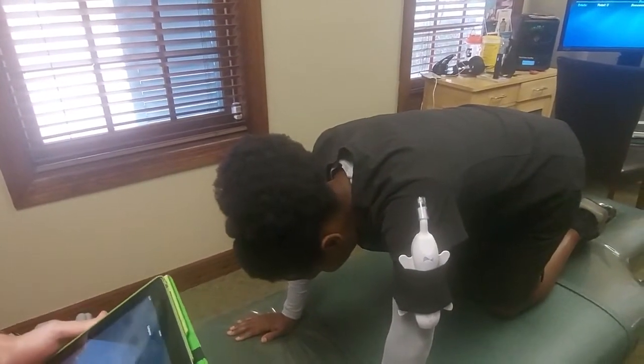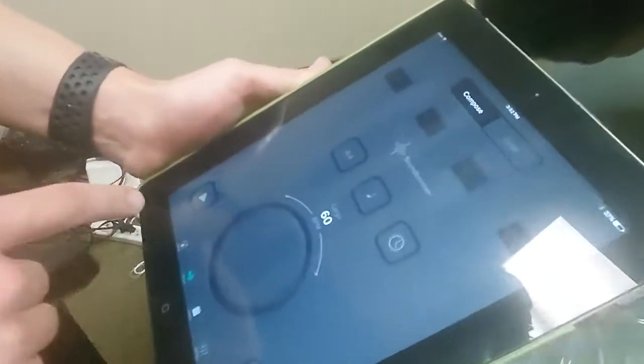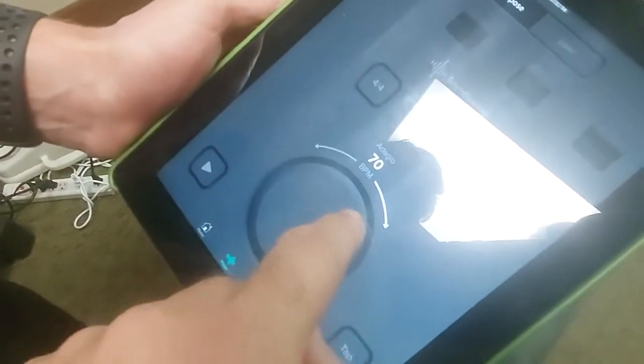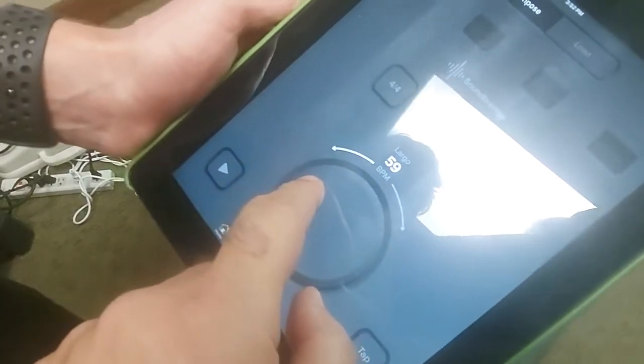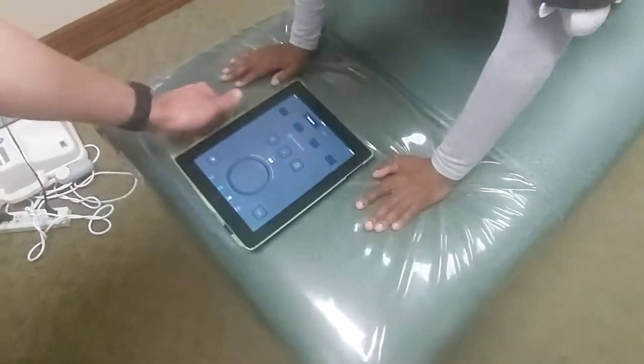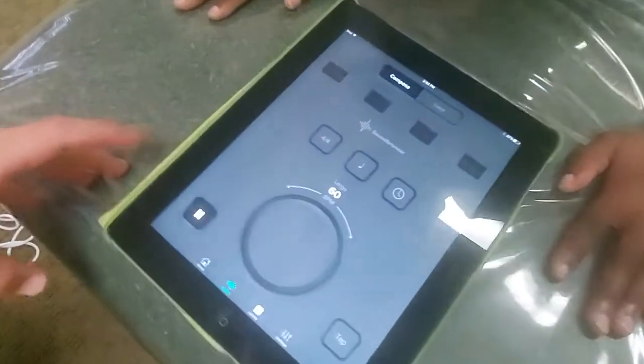We're going to put a headset on her and only stimulate her left side. We're going to set it to 60 BPM — this can vary, you can make it more, but usually we do 60.